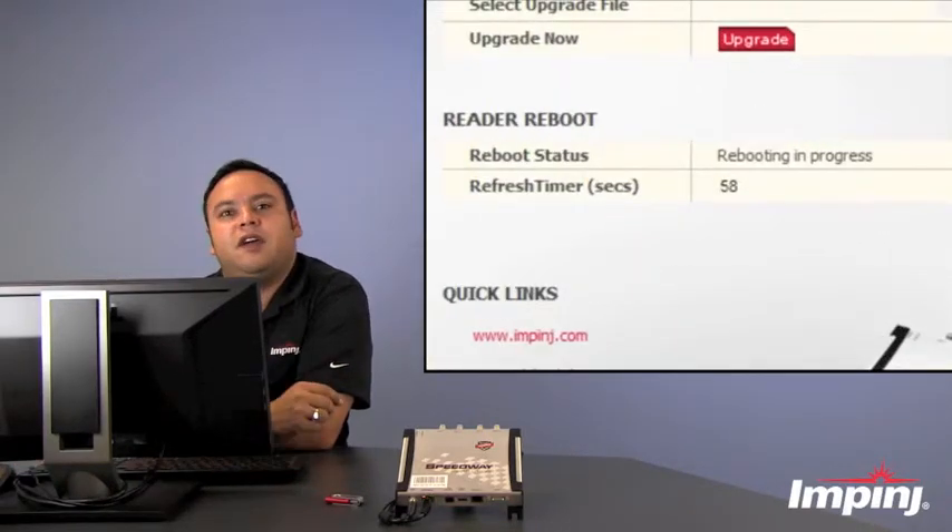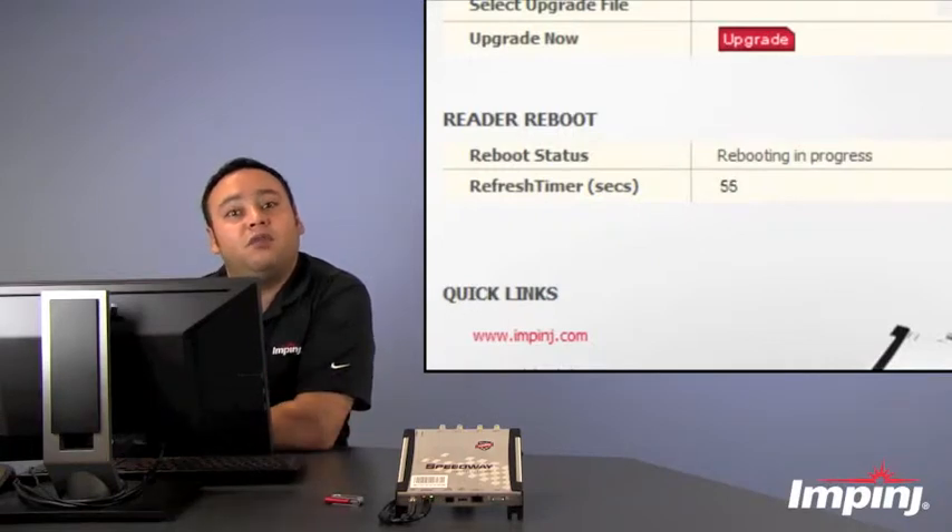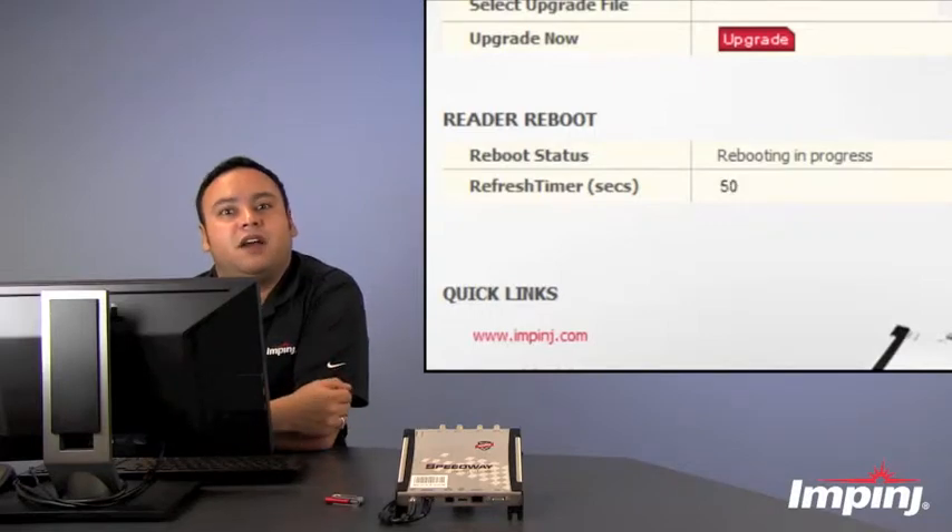As you see, it'll take about a minute for the reader to reboot. And once it reboots itself, the reader will now be on version 4.8 for the Octane firmware.